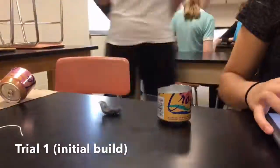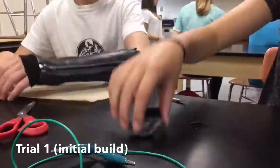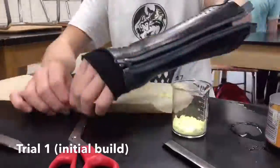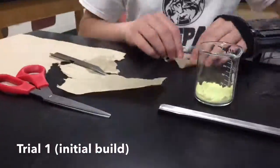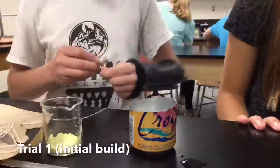For our initial design, we took a pop can, cut it in half, filled it with salt water, which was our electrolyte, took a scoop of sulfur, wrapped it in a paper towel, and then added a paper clip so we could measure easier. Then we wrapped a string around it to keep it buoyant and then proceeded to measure with our ammeter.